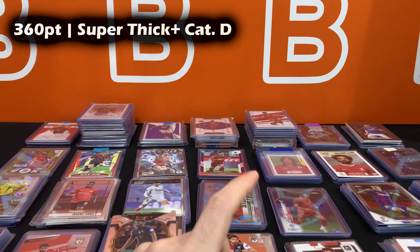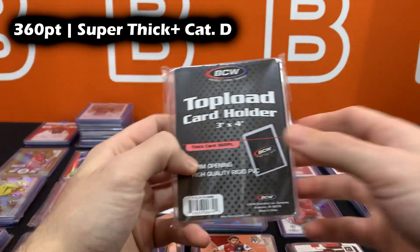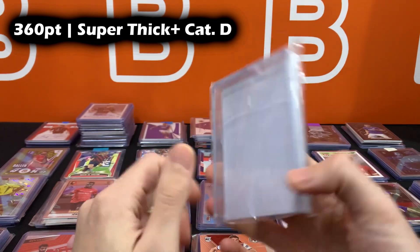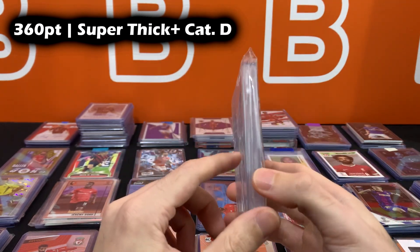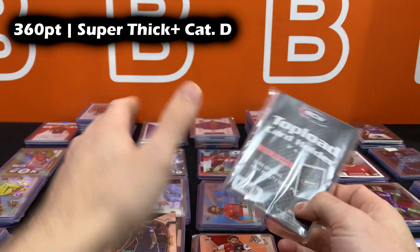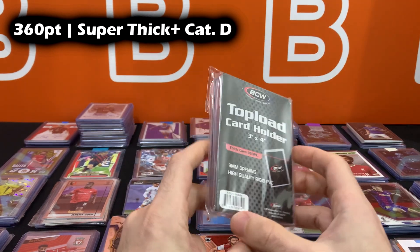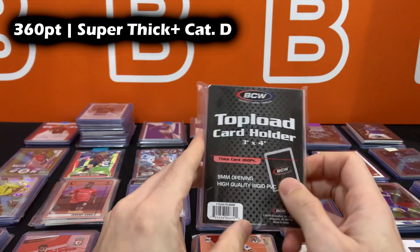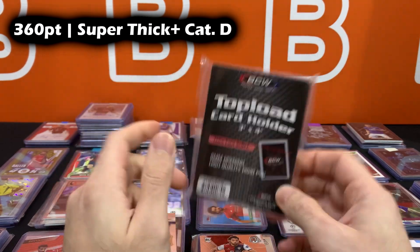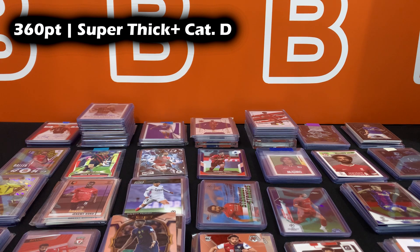The 360 point top loaders are typically used for things like the metal cards from Impeccable — the silver and gold bar pieces. Most people just put those in mags instead. That's super thick plus category D.